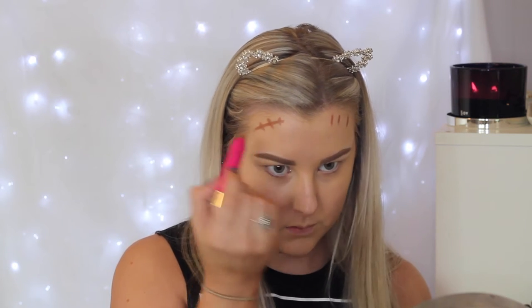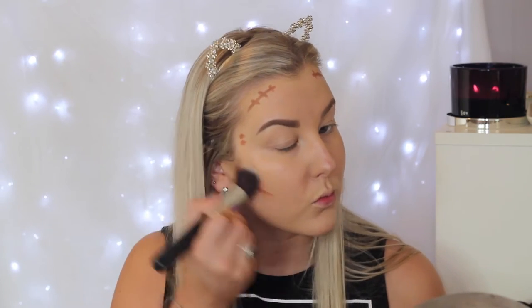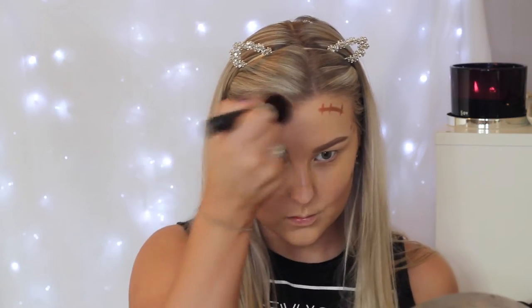For some cream contouring, I'm taking the Model Co Contour Stick and outlining underneath my cheekbones, around my hairline, and underneath my jaw. I'm just going to blend that out using an XO Beauty Angled Kabuki brush, and this just adds a nice natural kind of contour to the skin.